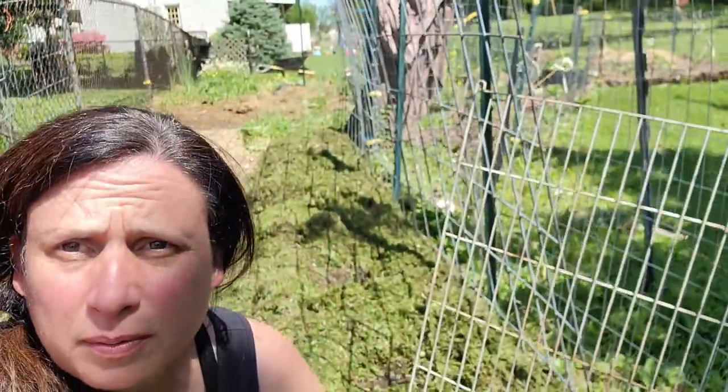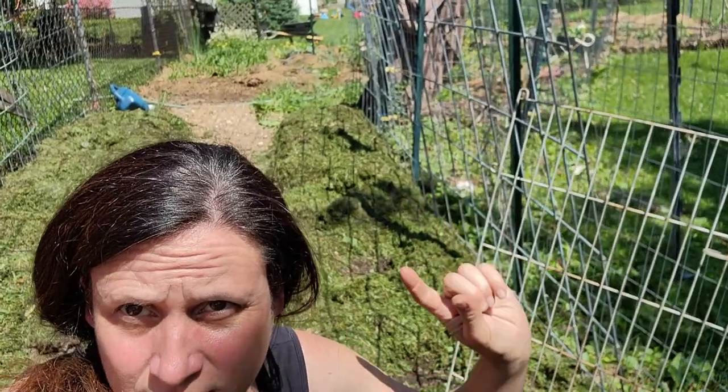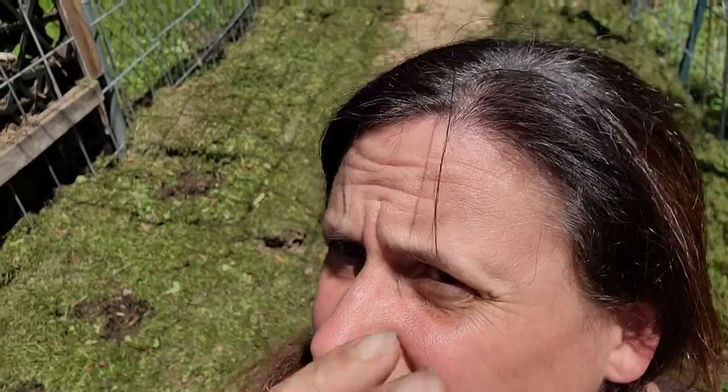The winter squash is planted. We've got six spots on this side — four delicata and two of the big rosa violina. On the other side, there are four hills of mini butternuts and two more of the rosa violina. Sorry for the glare from the bright sun.